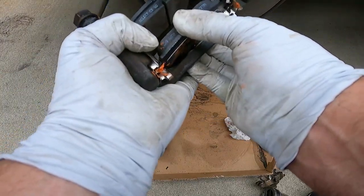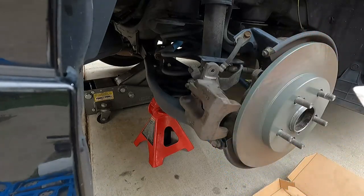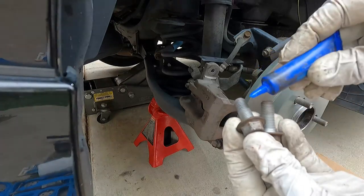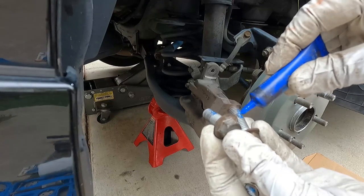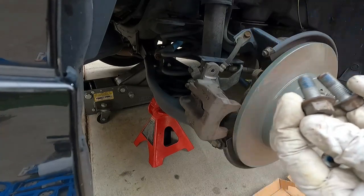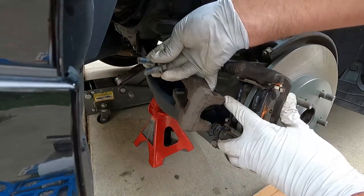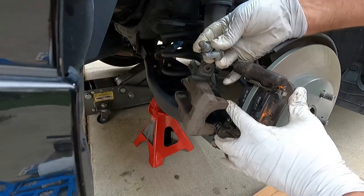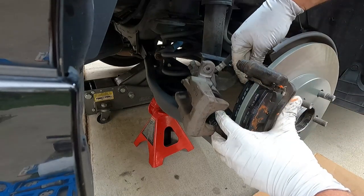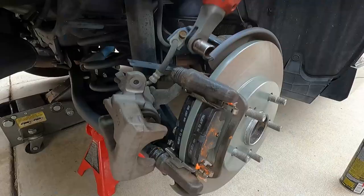Same with the outside pad here — just kind of press that in and line it up. So now this is loaded and ready to go back on. I'm going to grab some Permatex medium-strength blue thread locker and put a little bit on these caliper bracket bolts. It doesn't take much — just a little dab or two on each one — then just kind of roll that around to spread it. We need to push the caliper out of the way while we come up here and put the bracket with the pads in.